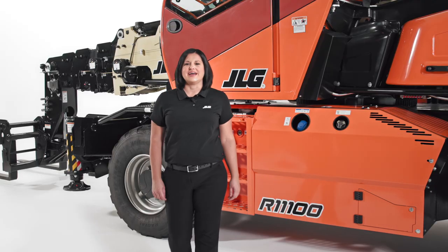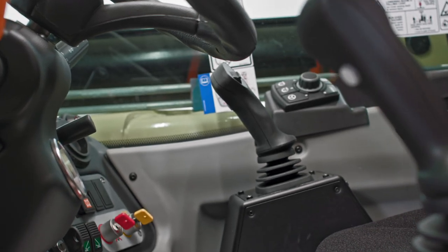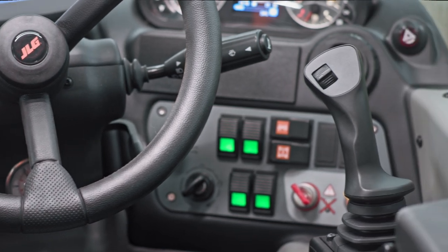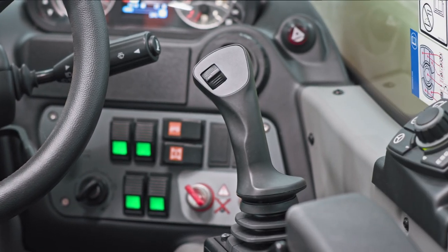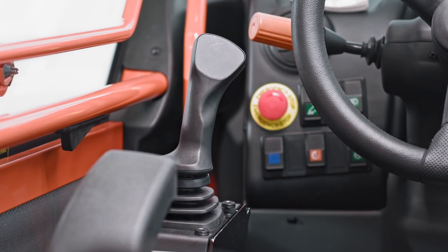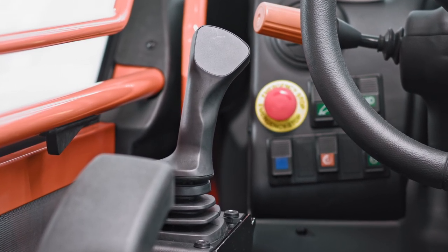Let's move inside the machine to learn more about the controls. Our rotating telehandlers have dual joystick proportional controls. The right joystick operates two functions: boom lift and lower, and attachment tilt forward and back. The left joystick also controls two functions: boom extend and retract, and turntable rotation.